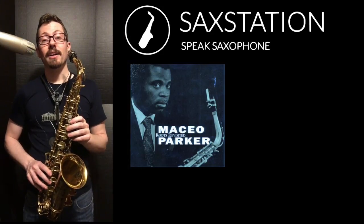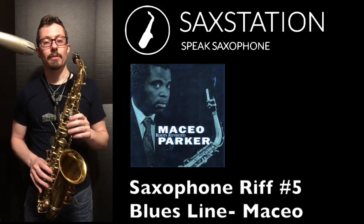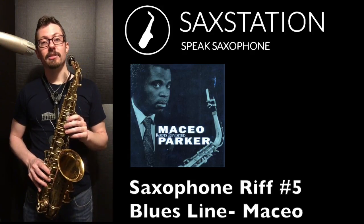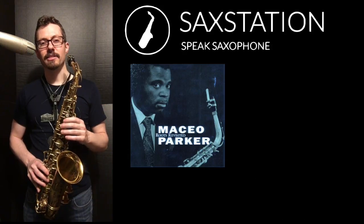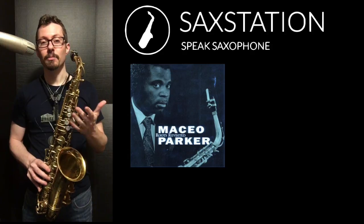I want to show you a line from Maceo Parker that's on that album, Roots Revisited. I'm going to play it on alto sax, because while Maceo did play some tenor sax and other saxophones, I think he mostly played alto sax — that's kind of what he became known for.